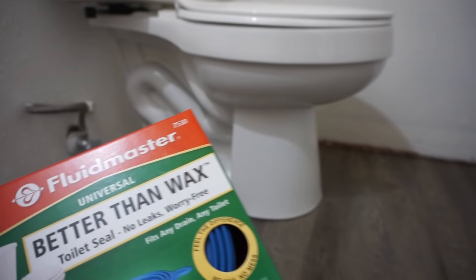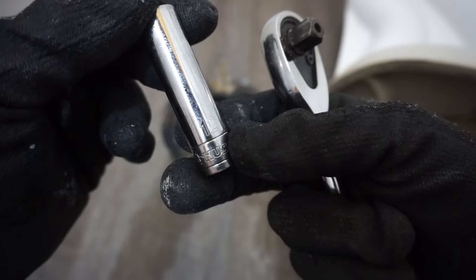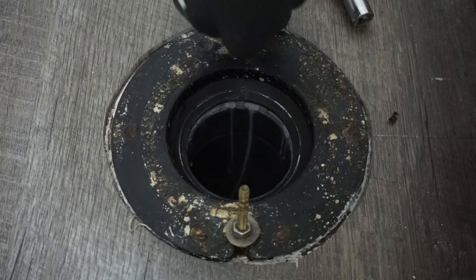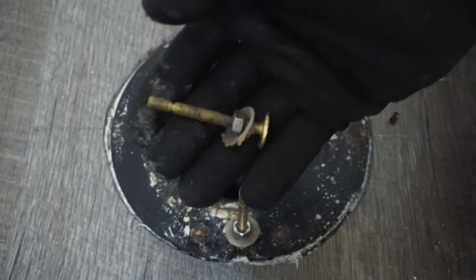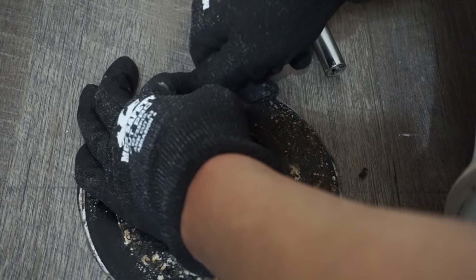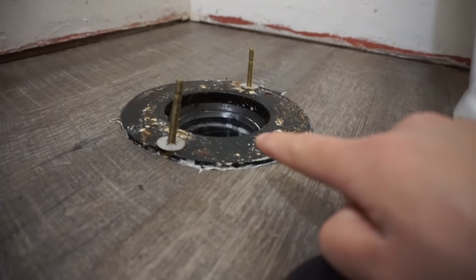Now we're going to install the Fluid Master 'Better Than Wax' seal. It comes with extra hardware — nuts and bolts. I'm using a 12mm deep socket and half-inch ratchet. Slide the new bolts right inside the toilet flange and use the spacer to hold them in place, then do the same on the other side.